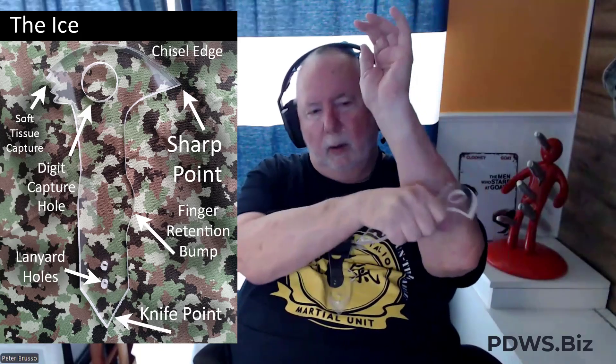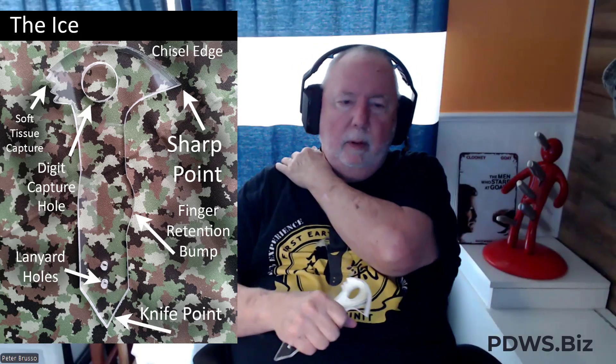You can capture soft tissue on the back, rip right through necks, anything that grabs you. You can rip right through, choke, rip down through or up through. You can use the point and drill in, or rip down the arm from grabs. You can enter in between the fingers and twist and turn them right off.